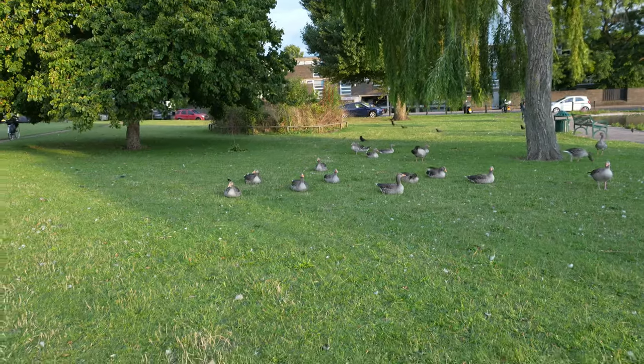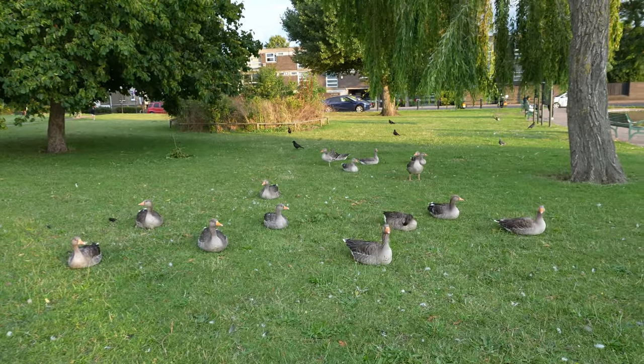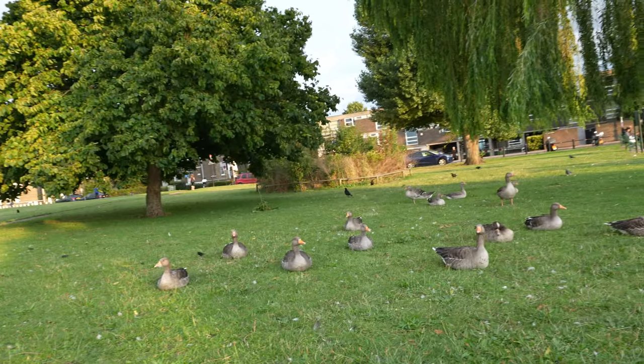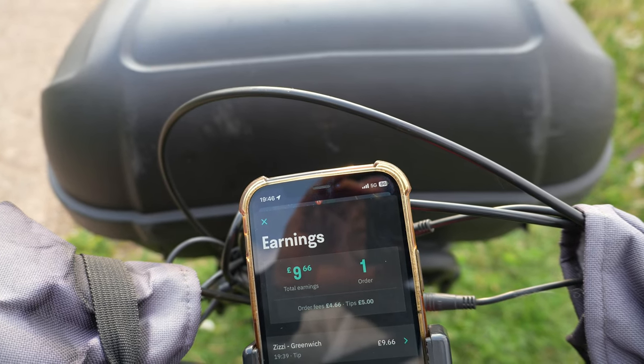So I went to Tesco's earlier today and I got myself a chicken Caesar sandwich and a Coke Zero. Now I'm gonna eat and then I'm starting my deliveries. I have just had my lunch and now I'm on my way to Greenwich to start some deliveries with my Rad Rando Plus. We've got some ducks over here in Blackheath — let's zoom in! So far I have completed one delivery on the Deliveroo app and I made 9 pounds 66. It was my first delivery of the day and a really nice delivery!